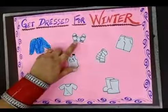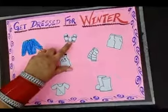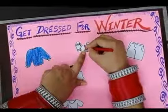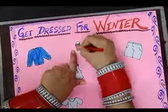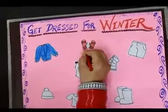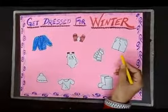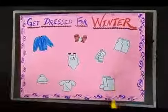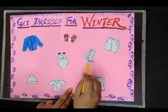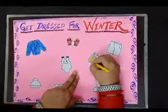These are gloves and we wear gloves in winter season, so let's color them. These are shorts — do we wear shorts in winter? No. This is a muffler, and we wear a muffler in winter season, so we have to fill color in the muffler.